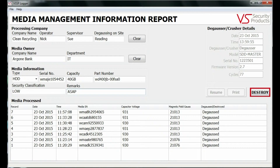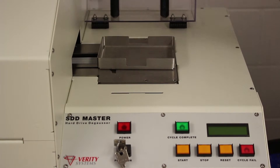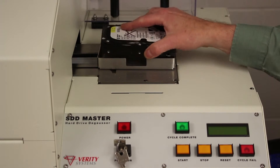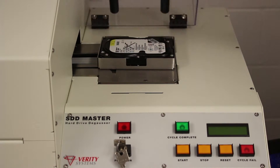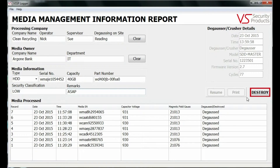Once the details required are entered, the operator lifts the security cover and places the hard drive or tape into the degaussing carrier to be erased. Using the computer, the Destroy button is clicked and erasure commences.